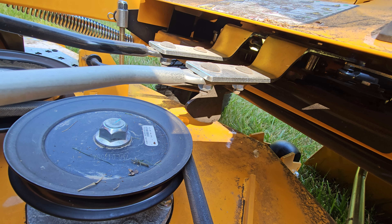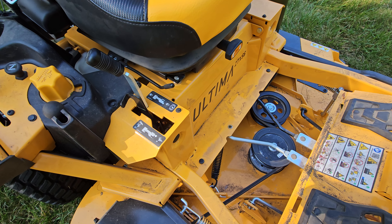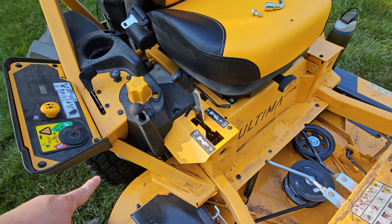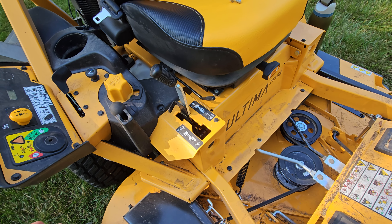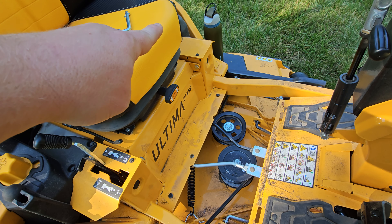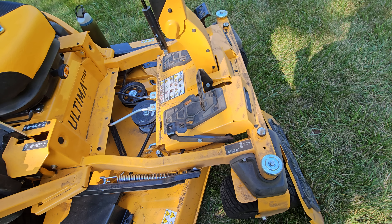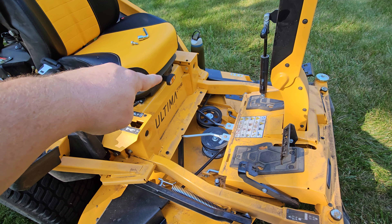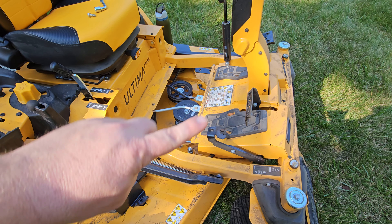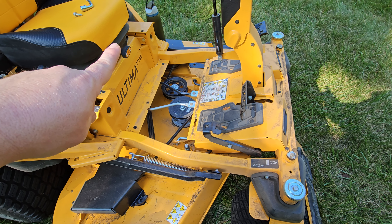That right rear wheel — when you're sitting in the seat, it's your right rear — had no power. It essentially became a one-wheel-drive tractor with all the power going only to that one wheel. That's why I couldn't do a turn to the left: if I tried a full-lock left turn, that wheel would begin going in reverse but this wheel wasn't going forward to push the mower around the pivot point, so it would just die as soon as the actuator was supposed to put that one in reverse.